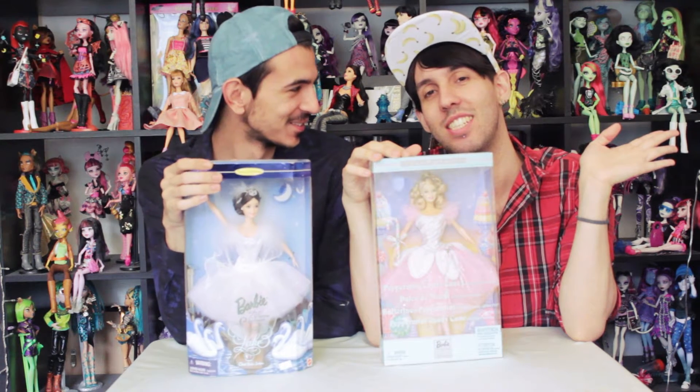Hi guys, it's me Pedro and Mikey, and today we are making a review — a really ballet review. We're making a review on two ballerinas. This one is from Swan Lake, she's from the Classical Ballet Series, and she came out in 1997, so she's kind of old.